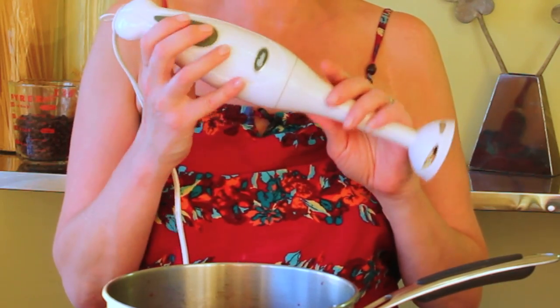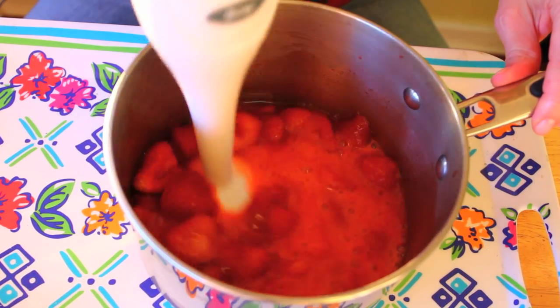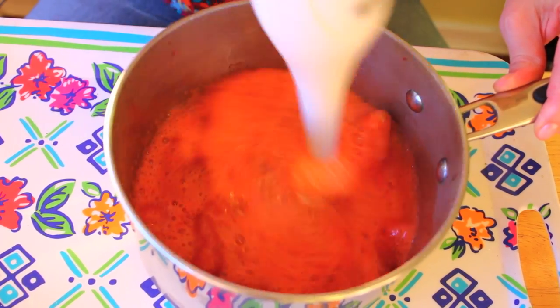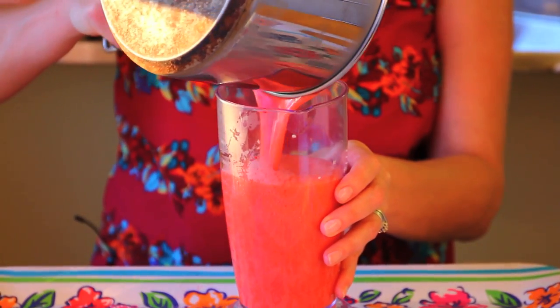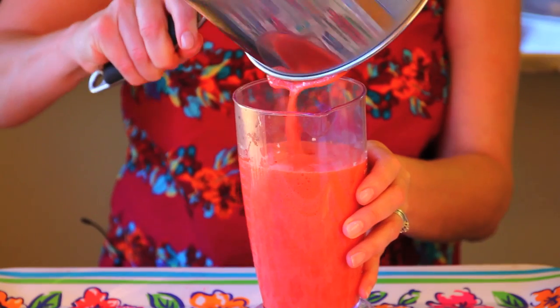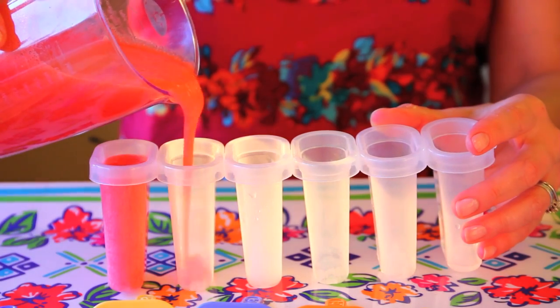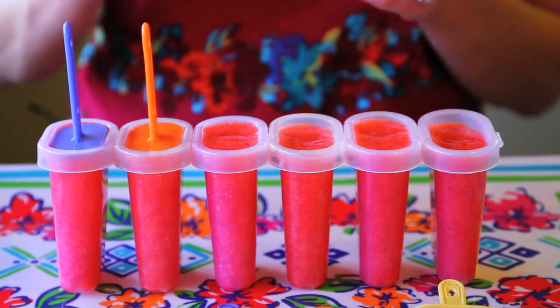Now we're just going to take a hand blender and puree the strawberries — you can also use a regular blender, whatever is easier for you. Then I'm just going to take my strawberry mixture and put it in a pouring container, and we'll fill each one of the popsicle molds up.